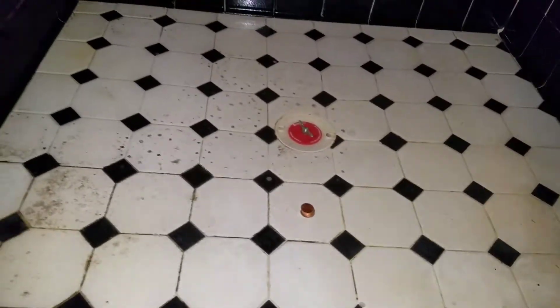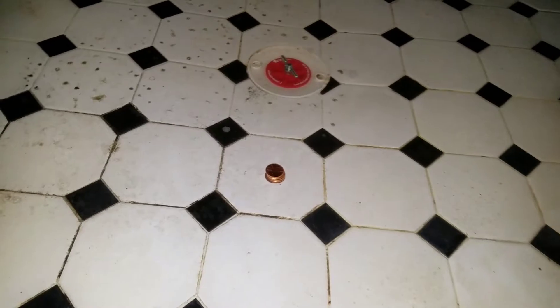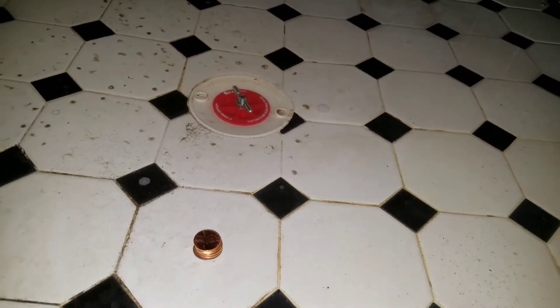That's one way you can test it — just let it go. That's how you test a leaking shower pan: just fill it for 24 hours, get a test plug, and if it's not leaking, that means it's the drain.